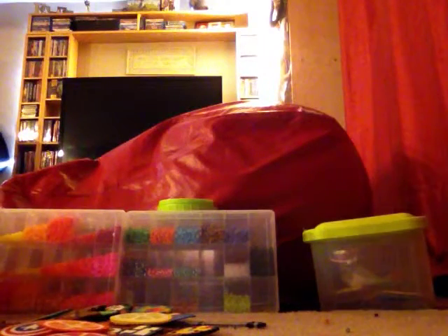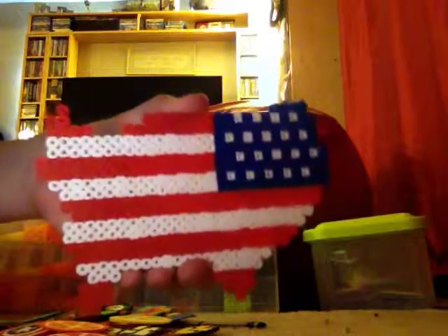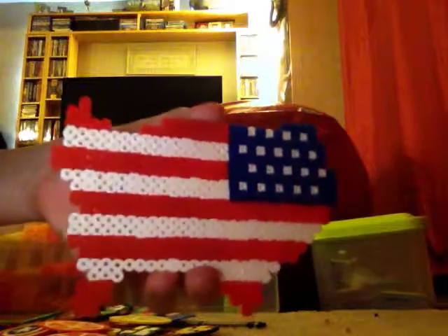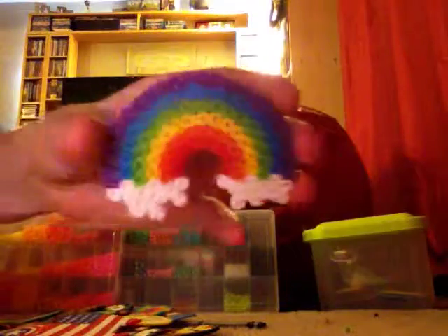Next I have this star — I forgot the exact name but I thought it was pretty cool. Next I have this American map — it's the United States with the flag on it. Next I have this cute little rainbow.